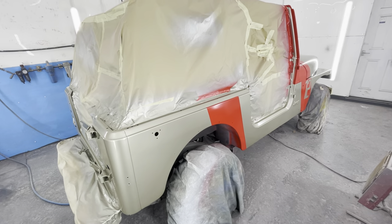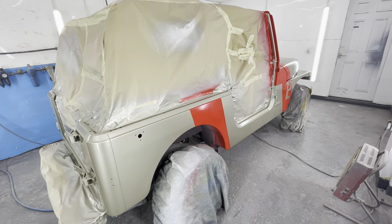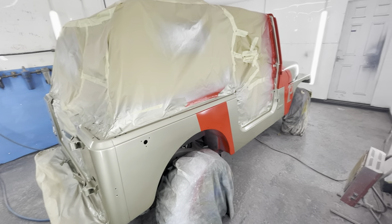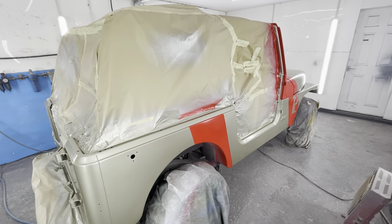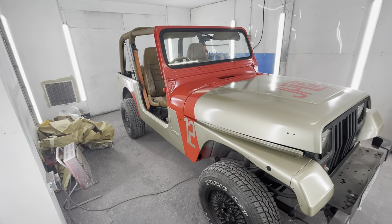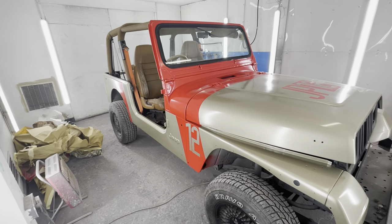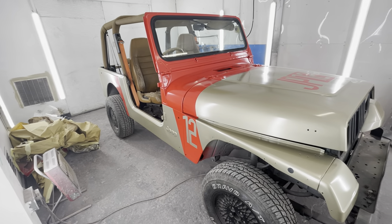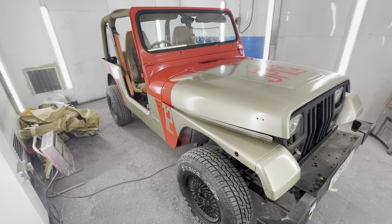I'm absolutely over the moon. The amount of effort we put in — big effort this week. Let's get it all unmasked, get all the arches back and bolted on. We've got to drive this thing home — it's Friday. We've unmasked it. Look at the orange! I love masking up, but I love unmasking even better.